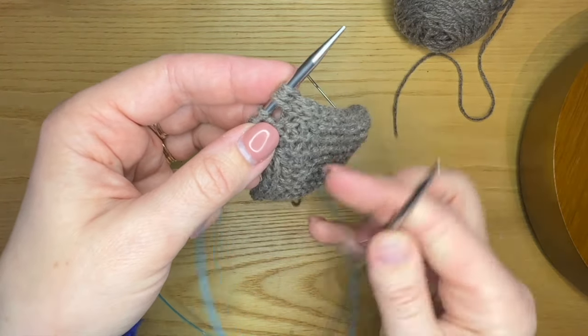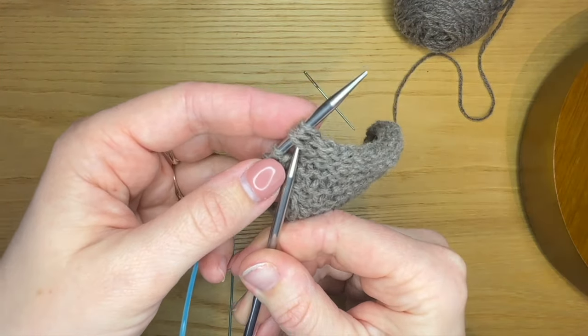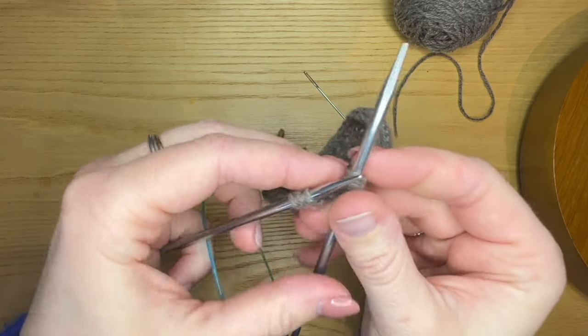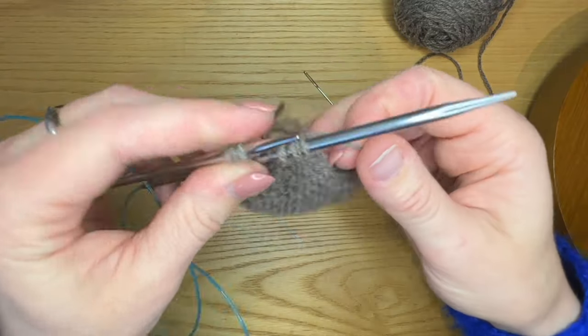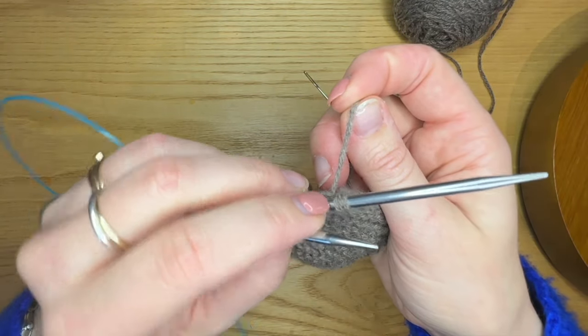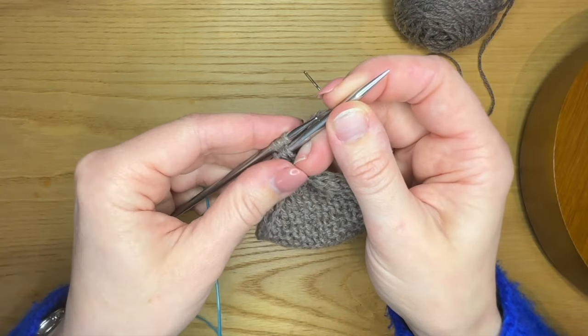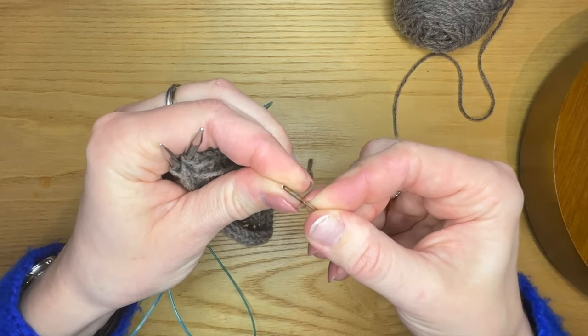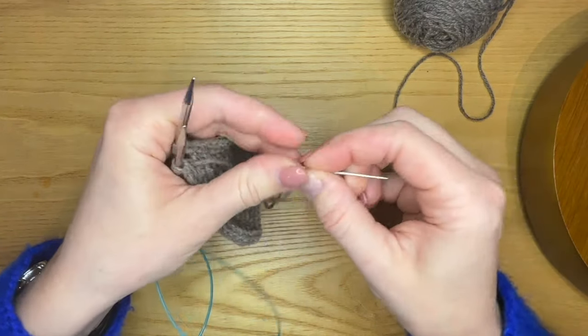I'll do that again. So the last three stitches that I worked, I'm going to slip them onto my right hand needle this way. Effectively this means that the working yarn that I cut is attached to the third stitch on my right hand needle, and these are sitting in front of the stitches on my left hand needle. So now I'm going to thread my needle and graft these together, like closing the toe of a sock.